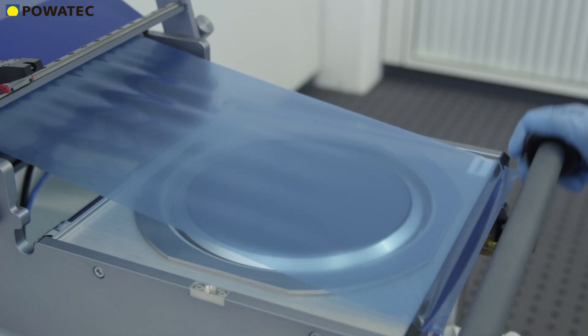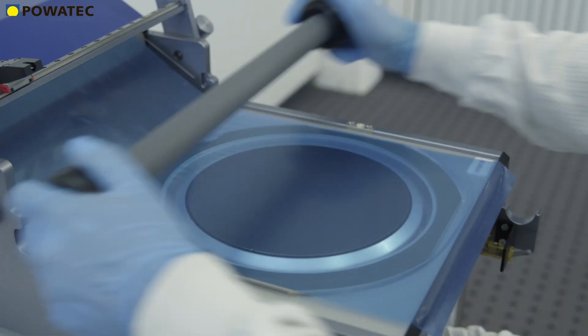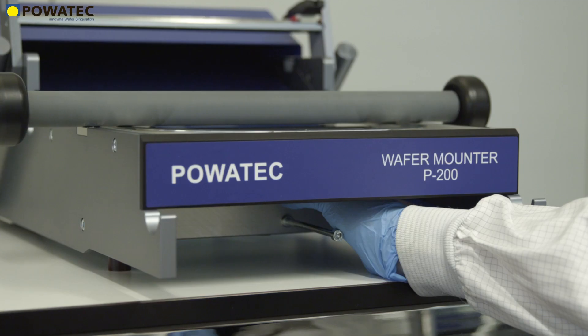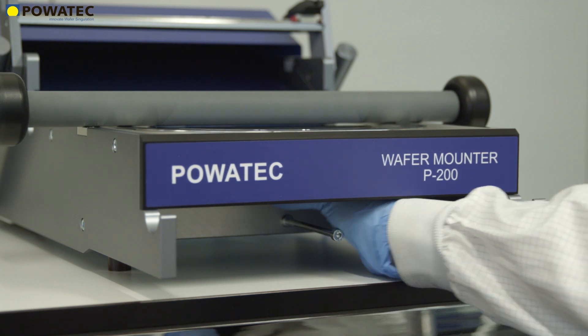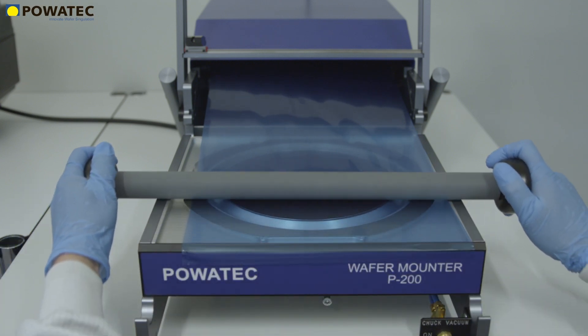The tape is brought into uniform contact with the wafer and the frame by means of the high-precision laminating roller specially developed by Povetech. The adjustable chuck height and the specific design of the P-Series ensure that the exerted force from the lamination roller is primarily applied onto the frame and not onto the fragile wafer.